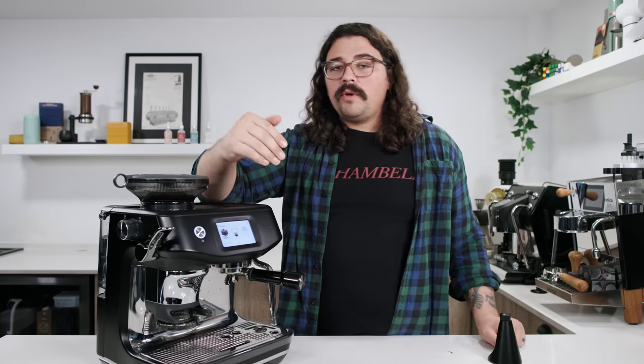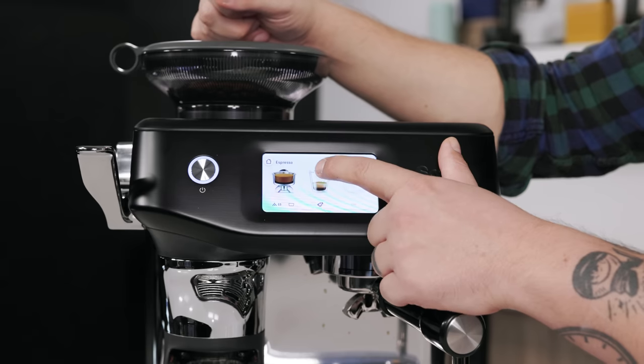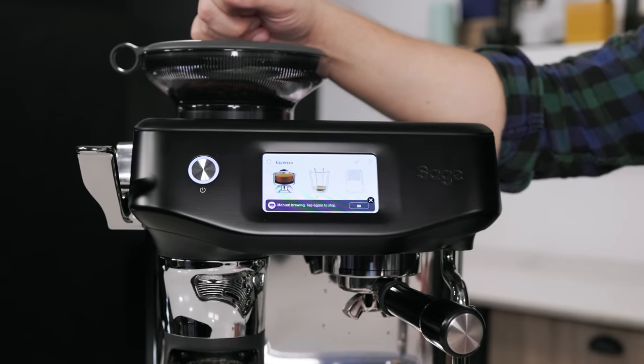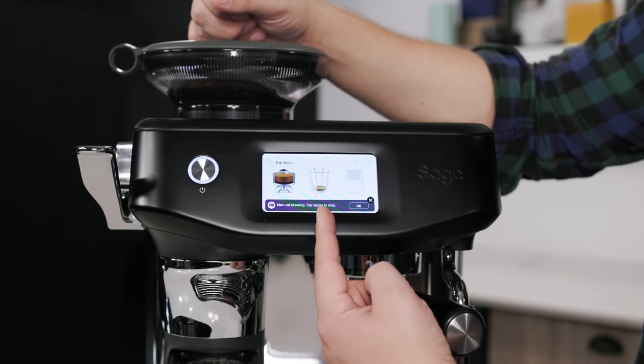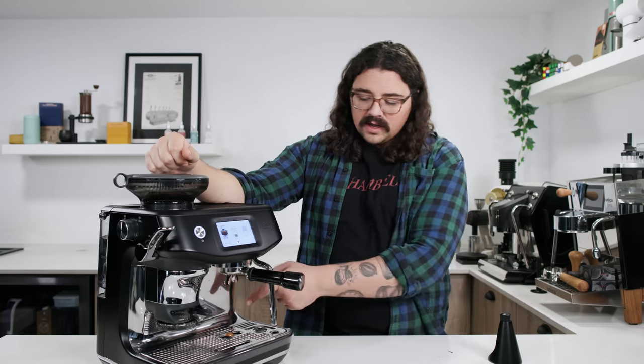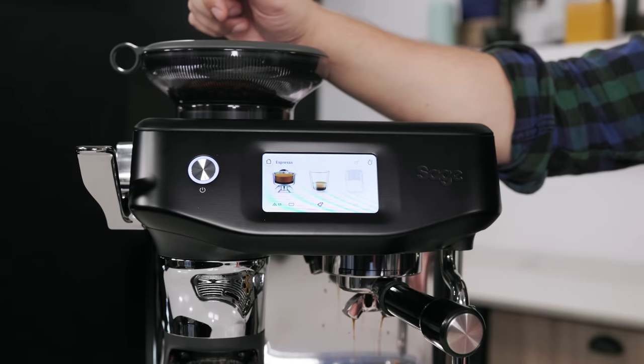If you want manual mode — which I usually do because I like to watch the espresso and weigh the output — all you need to do is hold down the glass icon. Then you're in manual mode; it even says 'manual brewing, tap again to stop.' And here we go — heated up the water and it's starting to extract. Then you just touch the cup icon and it stops the extraction.